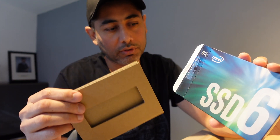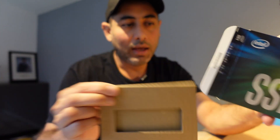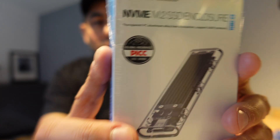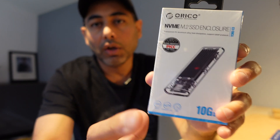When I took it out of the main box there was a cardboard piece, and inside you have this Intel booklet which says 'Intel Solid-State Drive.' Apart from that, what I have is the NVMe M.2 SSD enclosure, which you definitely need because without it you can't use the drive.